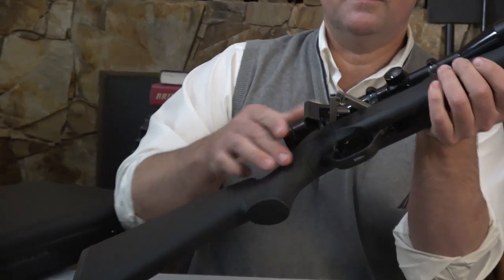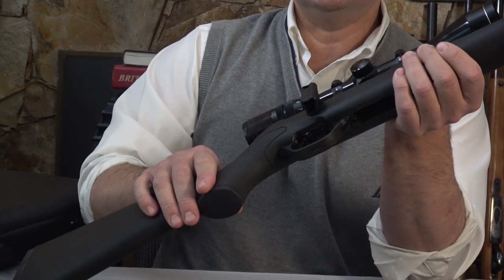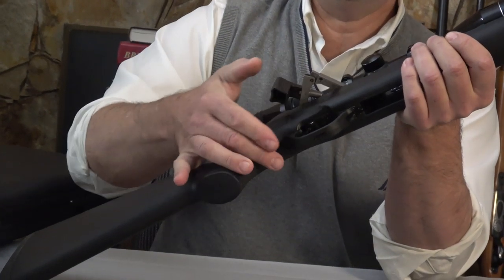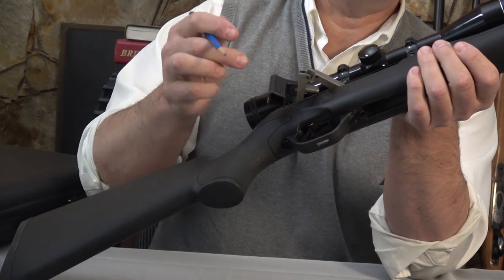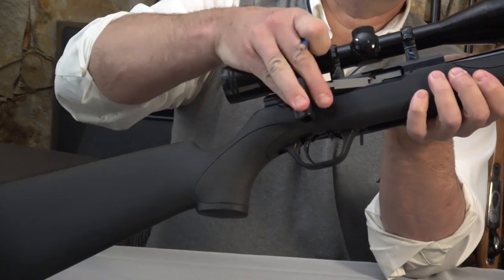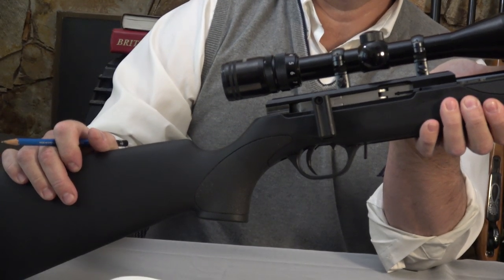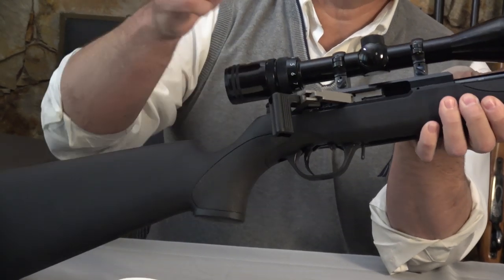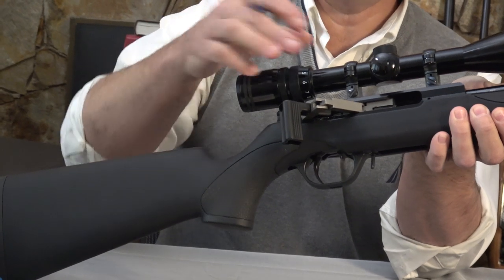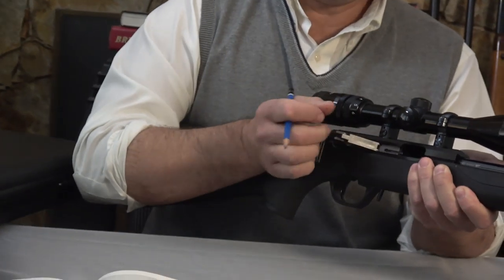You can see it's a straight pull mechanism. That's the locked position, and then you pull this back — as this elbow fails, they're in line when the action is closed, and then not in line as you open the action. It's only my angle here that makes it look difficult. It's very, very smooth and very easy.